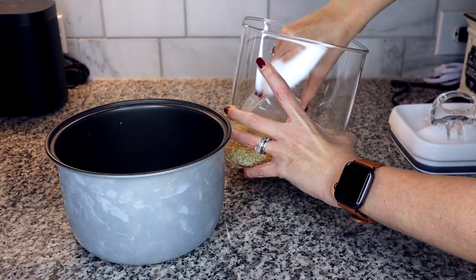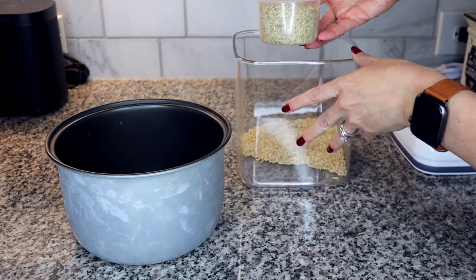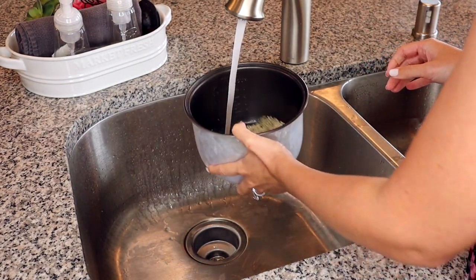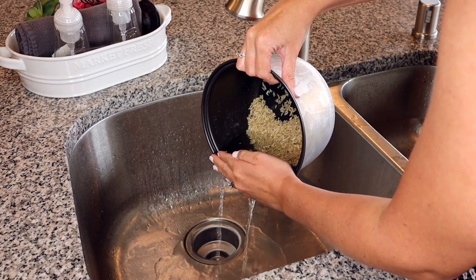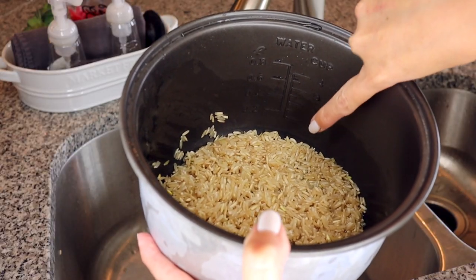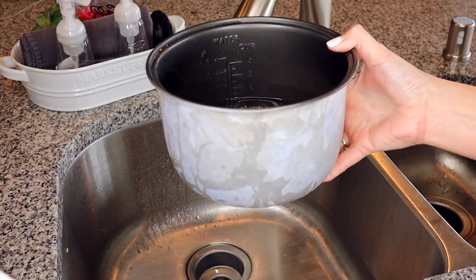Step two is to prepare the rice. The rice takes the longest to cook, so we want to get that started right after the chicken starts marinating. Measure out the amount of rice you want — for my husband and I, I usually cook one cup. Then rinse the rice. If you don't have a strainer or colander, you can rinse it in the inner pot and pour out the water. I do this a couple of times to get all the starch off so it's not too sticky. Then fill the water to the water line in the inner pot that corresponds to the number of cups of rice you're cooking.